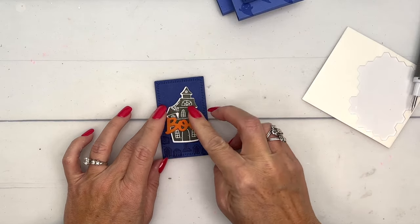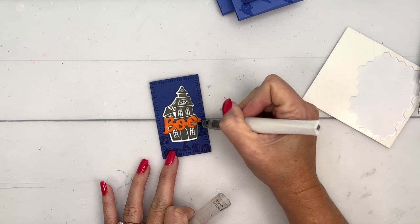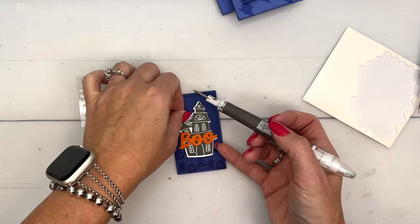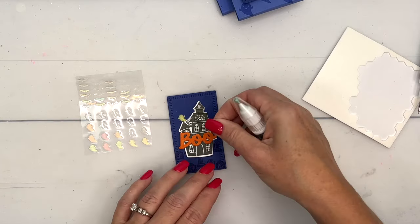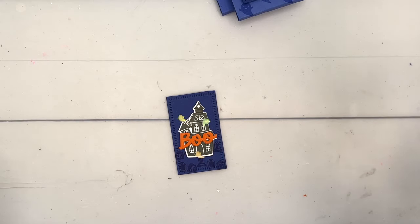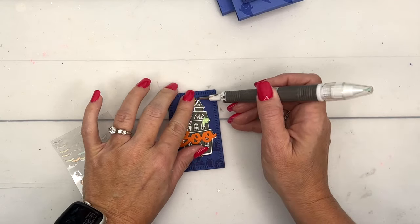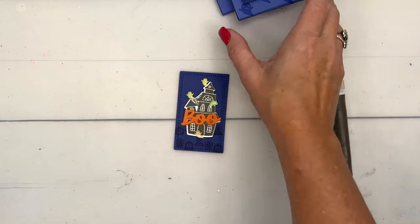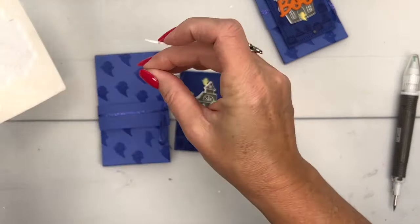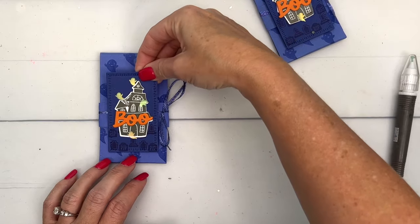I'm going to add a little shimmer with my Wink of Stella. Then last but not least, I'm going to take these glow-in-the-dark ghosts and bats and put them on here like they're coming out. Unfortunately these have sold out, but if you place an order during Facebook Friday I have enough to send you some. You could also cut them out of glow-in-the-dark paper with a small ghost die. All right, let's put it all together — bring over our little holder, grab some dimensionals, and put that right on top. There you have it: a pretty easy Halloween pocket treat holder!